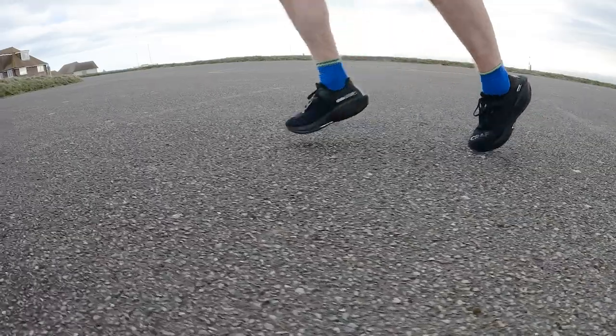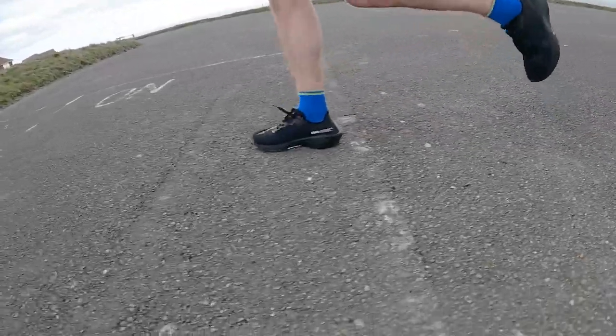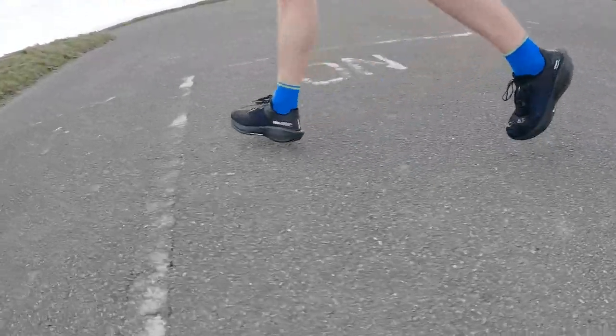That EVA midsole foam in this shoe is not particularly bouncy and doesn't feel that responsive. It doesn't feel uncomfortable though — it feels like you could run long distances without it being a problem or feeling too hard, but it's not bouncy and propulsive like you might expect from a carbon plate racer.